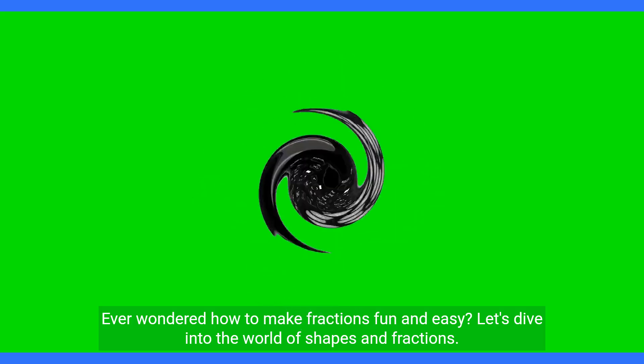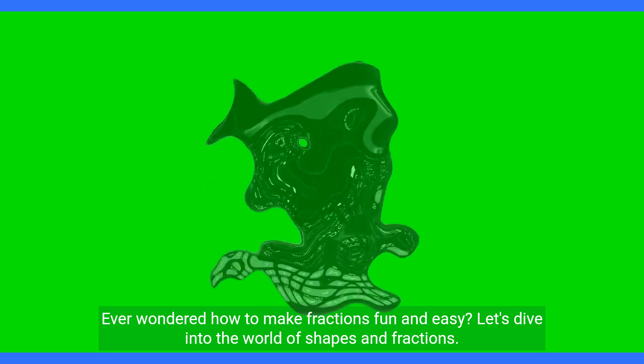Ever wondered how to make fractions fun and easy? Let's dive into the world of shapes and fractions.